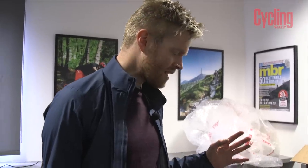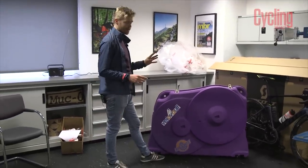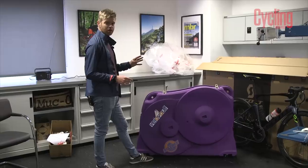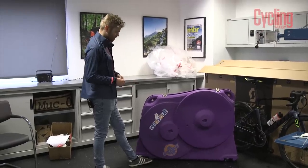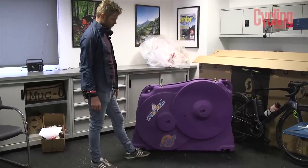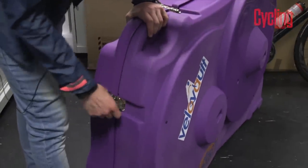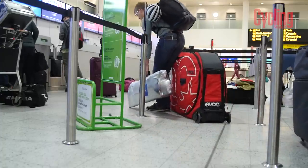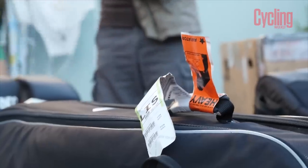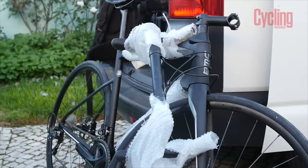This time I'm travelling with the new VeloVolt bike box, which is a hard case. I'm a big fan of hard cases. A lot of people use soft cases and I've used them in the past, but soft cases just don't offer as much protection to your bike.